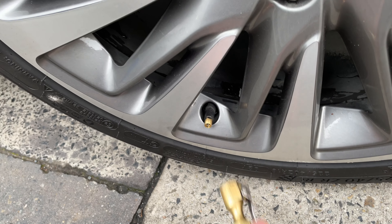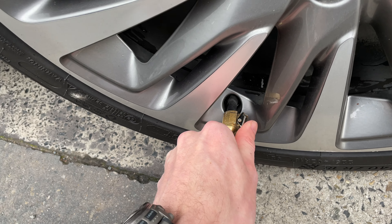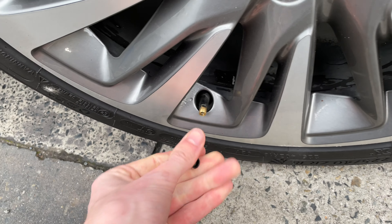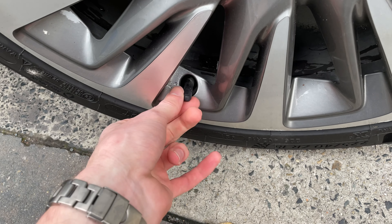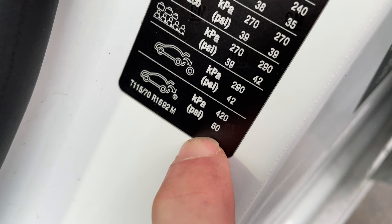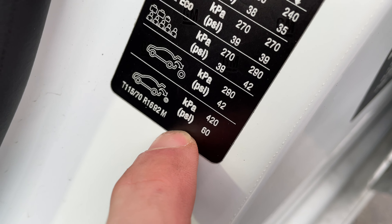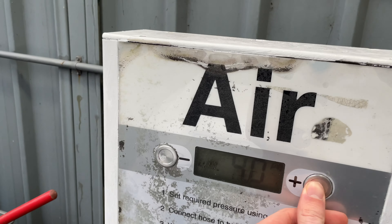You might be thinking you've done all the tyres in the car, but there's one tyre you're forgetting — if your car has a spare tyre you should do that too. The placard says 60 PSI for the spare, so we'll change the air compressor setting to 60 PSI and inflate it now.